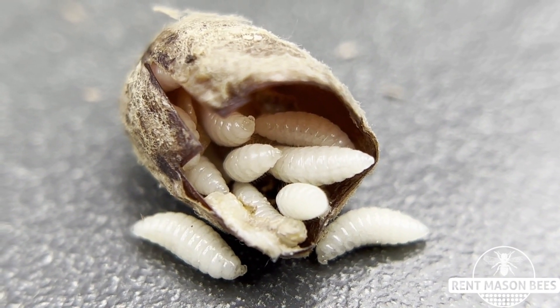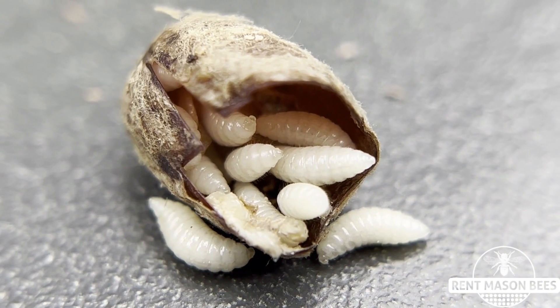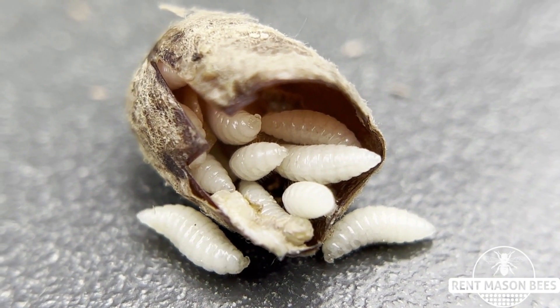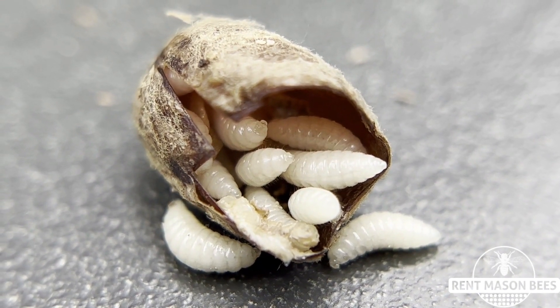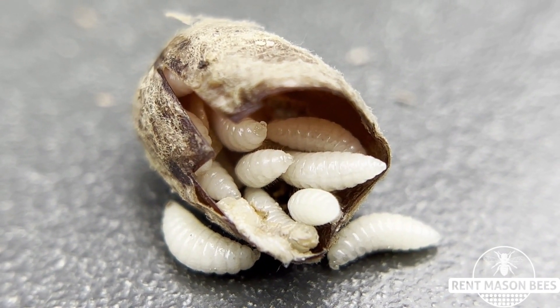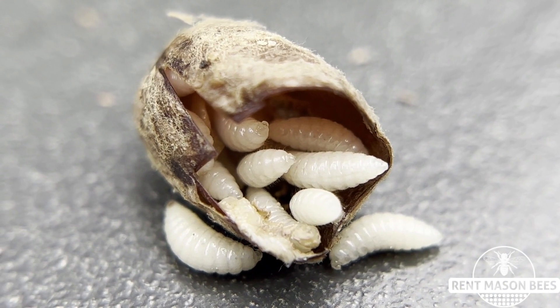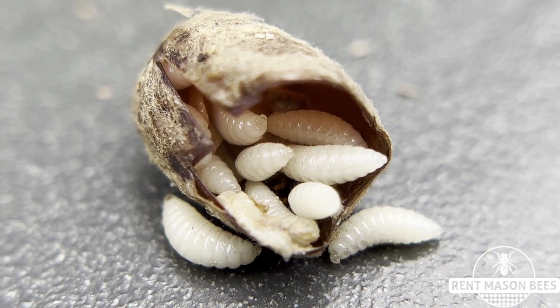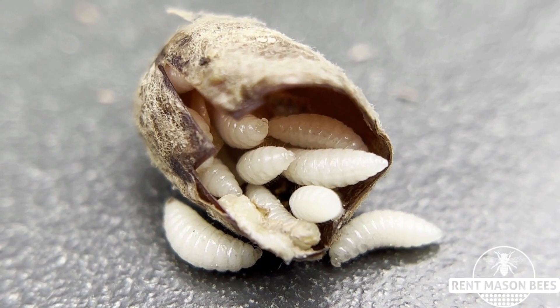So I just thought I'd share this with you today — it's a bit fascinating, it's a bit gross, but of course mother nature is just pretty cool. Again, check out the video links below on how to snip cocoons and open them up so that you can take care of your mason bees and help our mason bee populations. All right everyone, thank you! Bye bye!